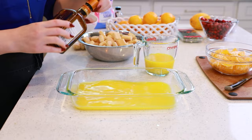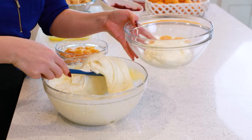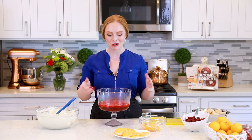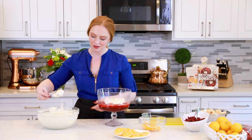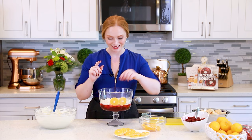Transfer some of the whipped cream into a separate bowl and reserve it for topping — place it in the fridge so it stays chilled. Into the remaining cream, fold in about two-thirds of the mandarin slices using a spatula, reserving some for the topping. Once the jello layer has set up completely, it's time to assemble our incredible trifle. Start by adding a little bit of cream onto the jello layer — this will help keep our orange slices up against the glass. Spread the whipped cream evenly to the edges, then place the mandarin rings up against the glass all the way around.